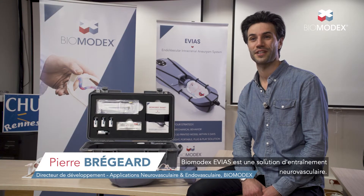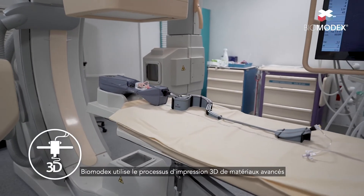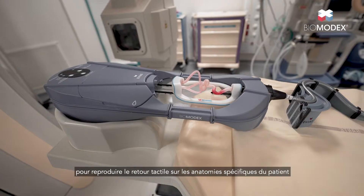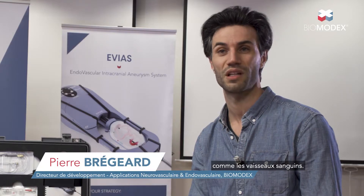Biomodex Evias is a neurovascular training solution. Biomodex uses the 3D printing process of advanced materials to reproduce the tactile feedback on patient-specific anatomies such as blood vessels.